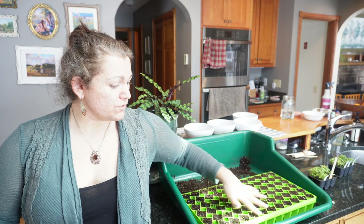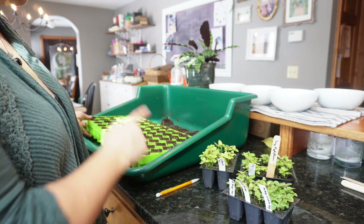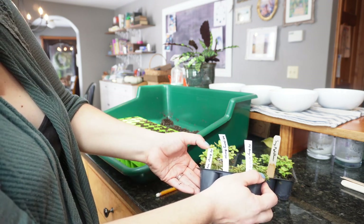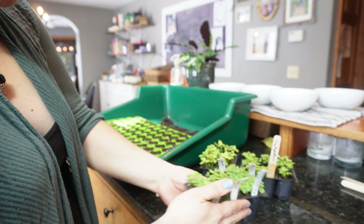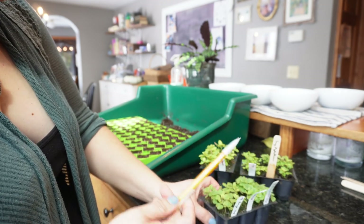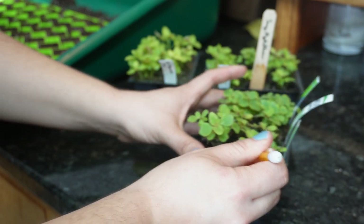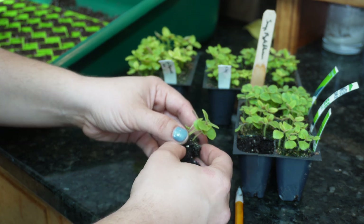Next is pricking out snapdragons. We started them together in my Sowing Hardy Annuals video, which I'll link here, and now I do the next step: pricking them out into individual cells. Here's my setup — I have a 72-cell tray from Bootstrap Farmer with a shallow tray so I can bottom water. These are snapdragons: Madame Butterfly Bronze with White, Bronze Cherry, and Bronze with White. Look at all those beautiful baby snapdragons! I use a pencil for this.